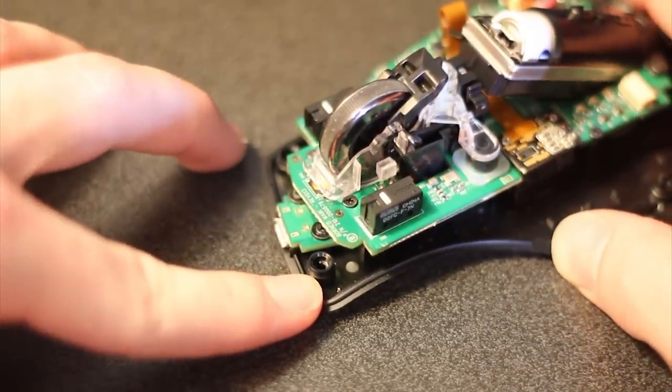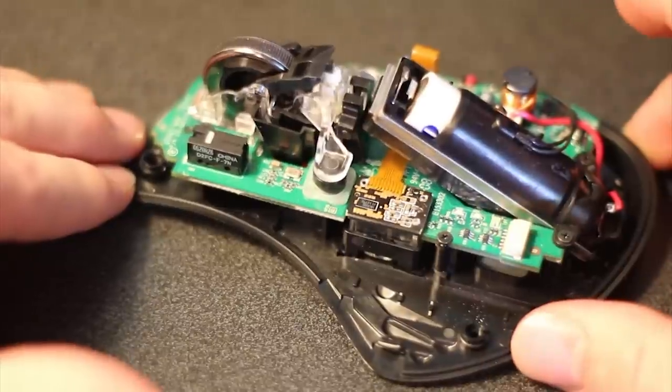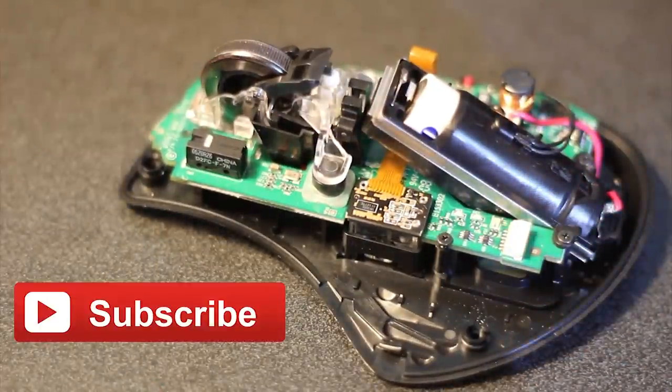If you'd like to replace those micro switches, you can currently buy two of those online for about eight dollars. It does require some soldering. Please like and subscribe.